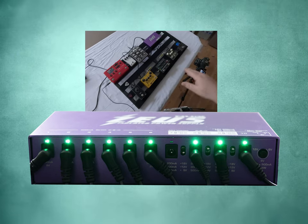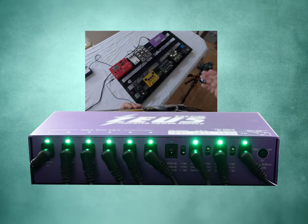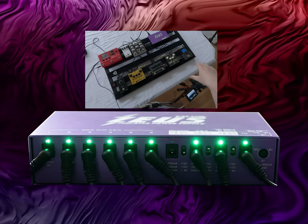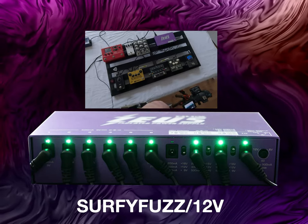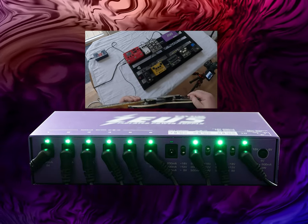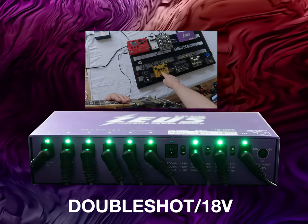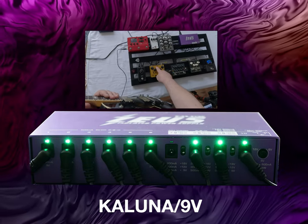Let's go through the different pedals and their voltage requirements, then we'll hear if there's excessive noise from the unit or if it can handle everything I'm throwing at it. First up is the NUX B8 — a tuner and wireless system. Then we have the Surfy Fuzz from Surfy Industries, which can run on 9 or 12 volts — I have it running at 12 volts. The MXR needs 18 volts, so that's what I have selected. The Kaluna has a tube in it, so it needs 500 milliamps at 9-volt DC to function properly.